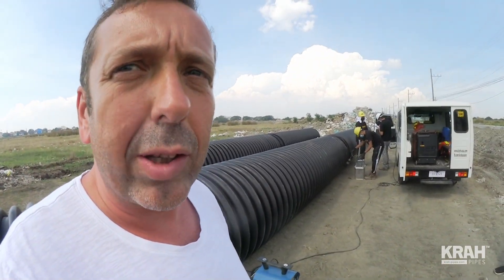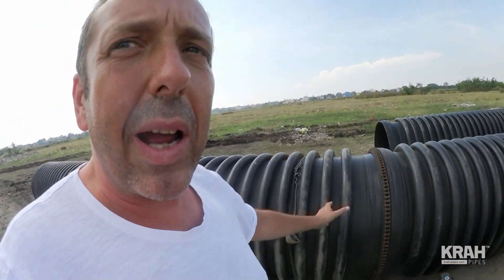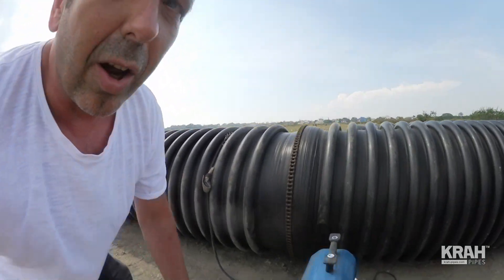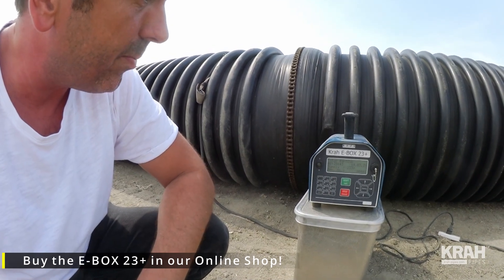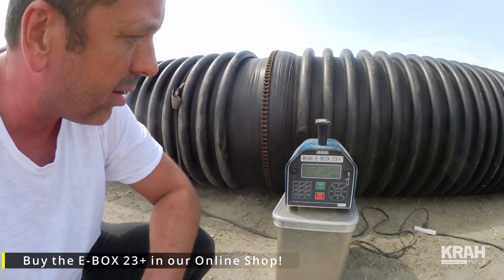They just finished one electric fusion joint here and now they will start the next one. The pipes are already jointed together. They put a tensile chain around to increase the tensile strength of the socket around the spigot to provide a good jointing. Here you can see our 230-volt electric fusion machine and they are ready to enter the barcode to get the data of the joint.